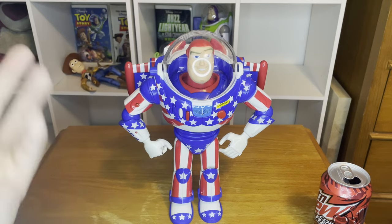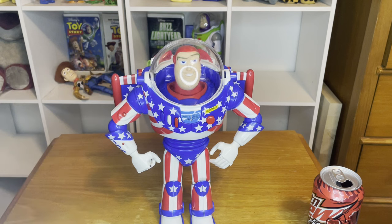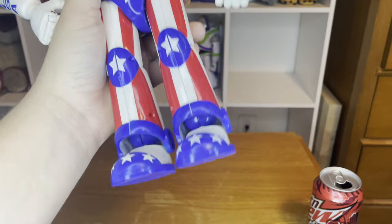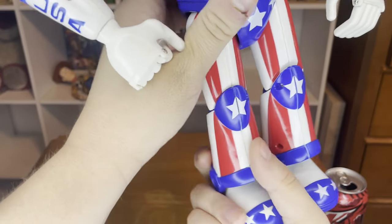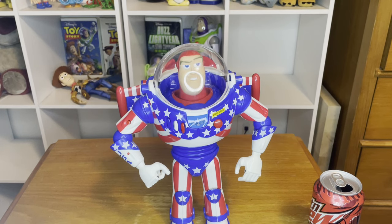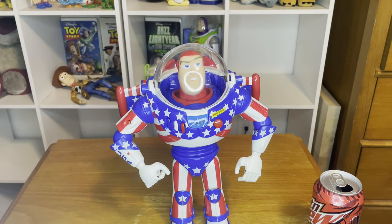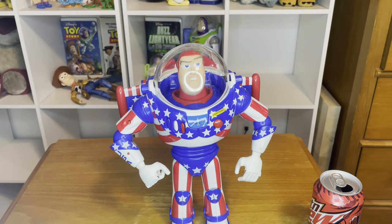They do not make Buzzes like that anymore, which is kind of disappointing. For movie-accurate features and overall features on the Buzz, I'll give it probably an 8 out of 10, and for nostalgic purposes I'll give it a 10 out of 10. Another thing I like is the star kneecaps right here — that is pretty dope. So there is not really a lot to go off this Buzz other than his voice features, his wings, his laser, and just overall the whole color scheme. He's basically a generic 1995 Buzz but with more pizzazz to him.